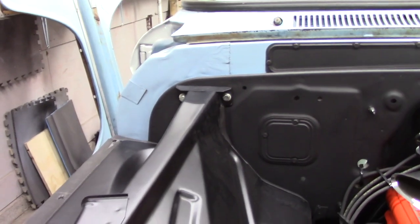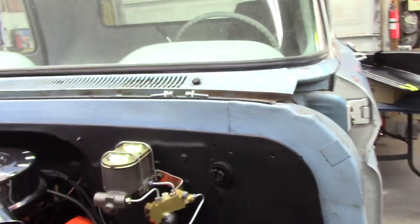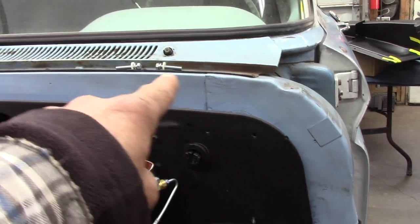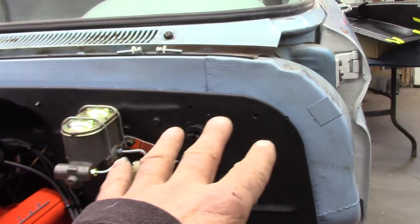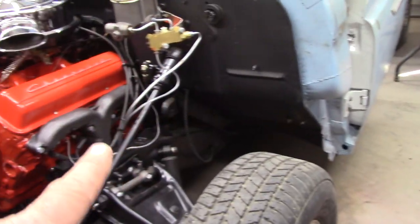I'm going to go ahead and keep everything loose for now until I get this radiator support on the front. I got a bolt down on the bottom — I'm going to do this side the same way. I got two long studs that ran all the way through and held that fuse box in, which are right up here, so I'm going to put my inner fender on first, then I'll mount the fuse box from the back.